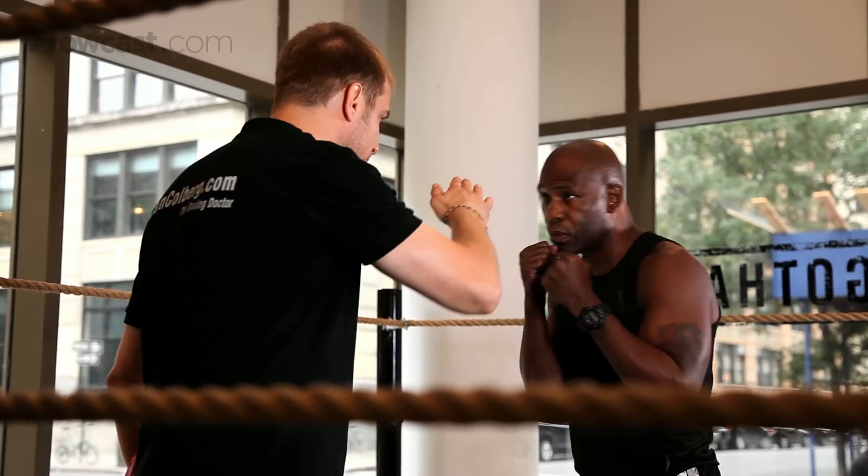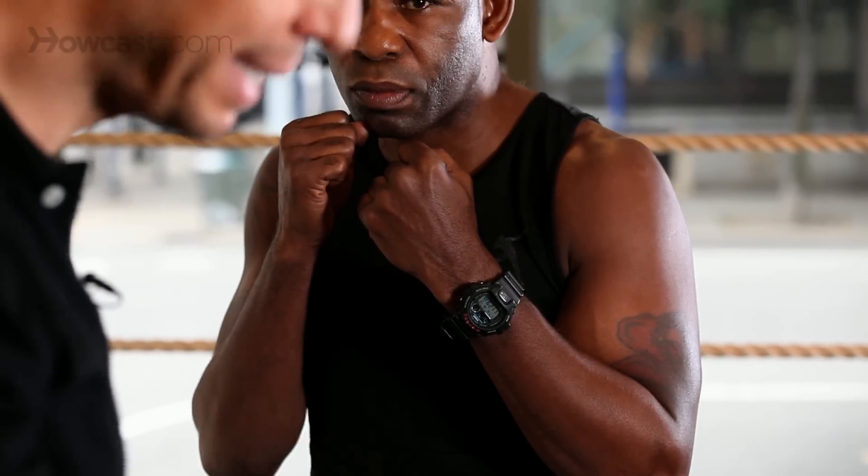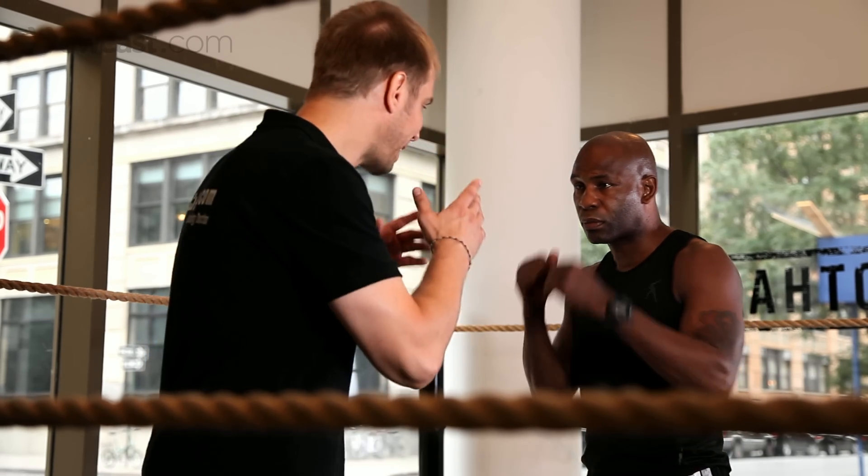Watch the way this works. He leans and catches the sweet spot. Game over. Now I'm going to show you the Mexican uppercut. The Mexican uppercut is also delivered with the left hand. Why? Because my liver's on the right side. And Terry being an orthodox fighter, that's the hand he's going to get his liver shot with.